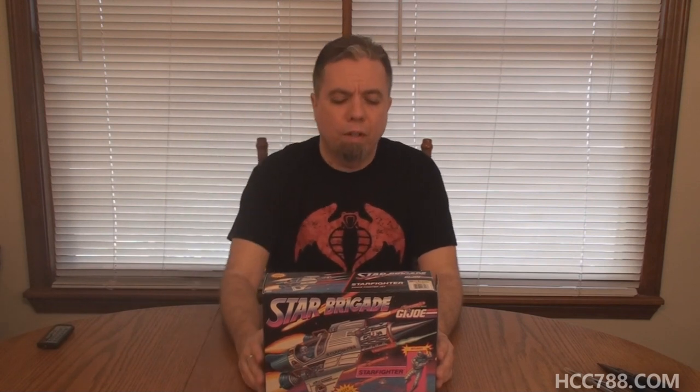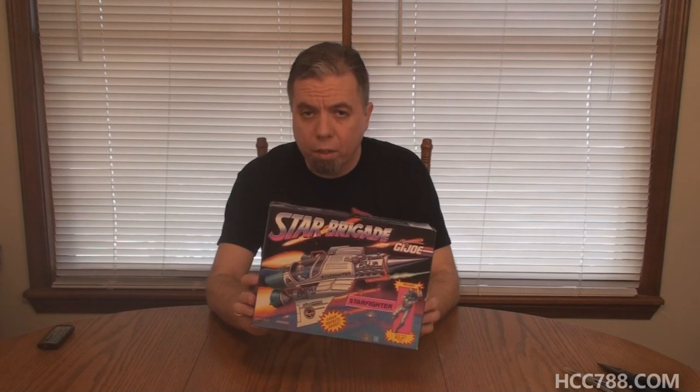Hello everybody, Hooded Cobra Commander 788 here. This is another vintage G.I. Joe vehicle unboxing and assembly video.